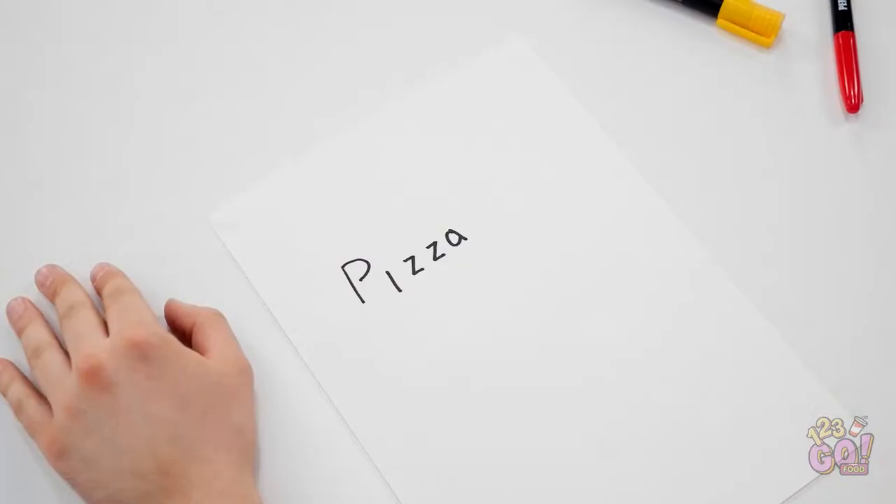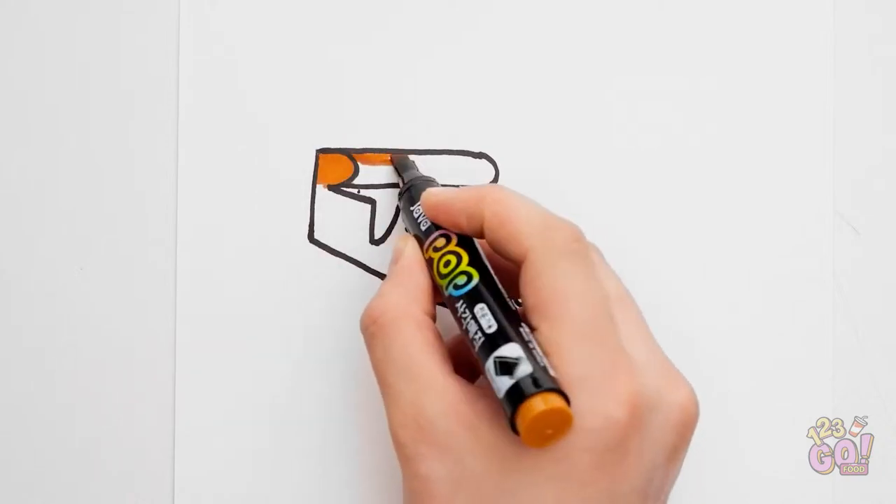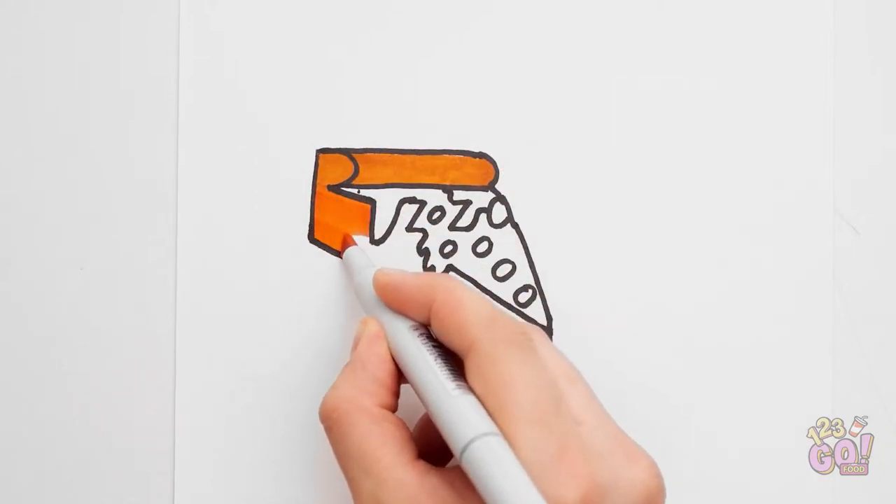I think it needs something more. What if I do something like this? I'll just connect the letters here and here. Now to just add toppings! Coloring time! I hope I win this one. I'm hungry!